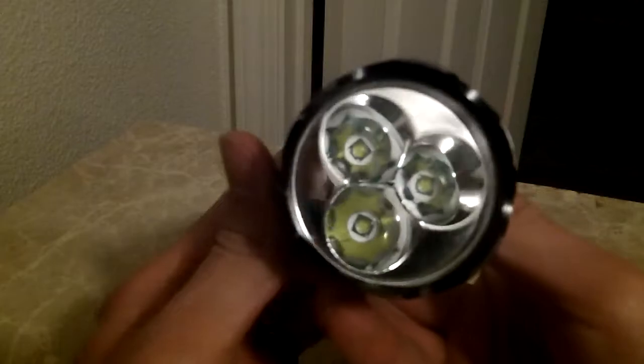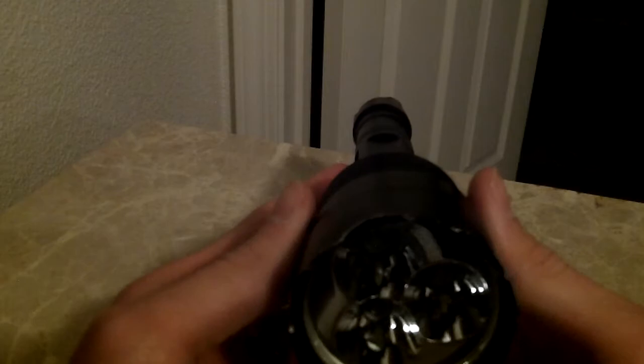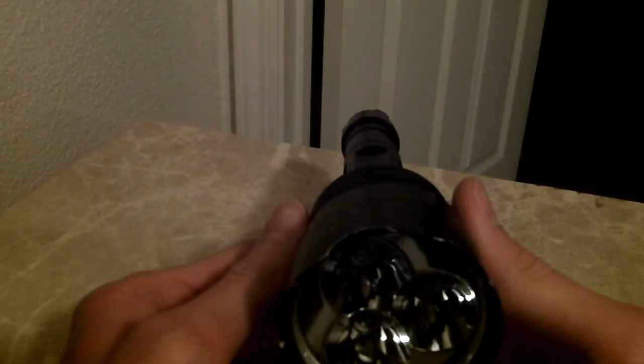It is quite bright. It has three LEDs and five different modes — your high, your low, your strobe, and then your SOS.